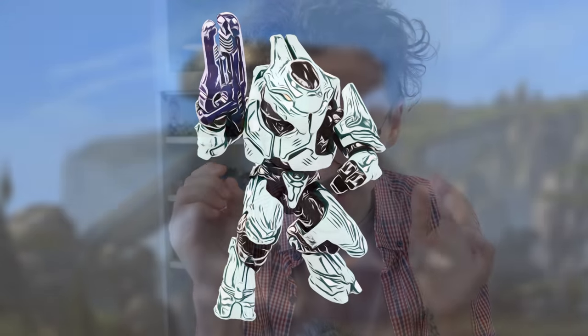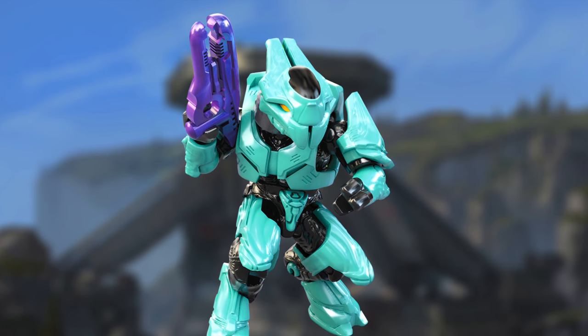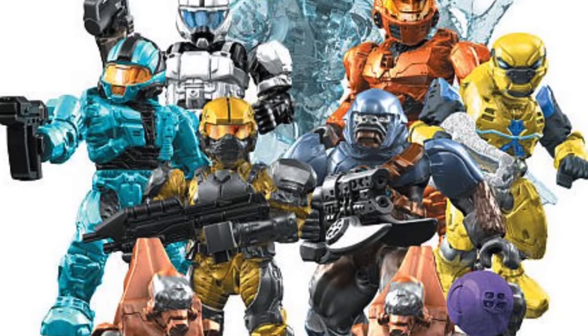We're only going to get crazier from here, building up to that final figure. Now we've got this ridiculously colored Elite Ultra, which I love. It's a love-hate relationship — some people love the colors, some don't. He's got a plasma repeater and he looks amazing with those gold eyes. We've had a lot of Elite Ultras but this one is amazing. It reminds me of the old days of Halo Mega Blocks making funny colored CQBs. He also has really nice black accents and highlighting particularly on his torso — this is a quality Elite, even though it's so ridiculous.